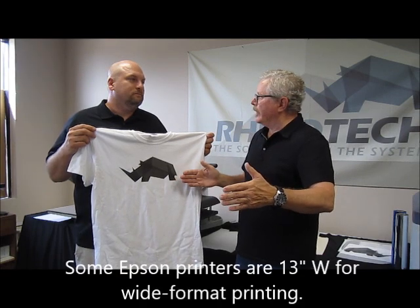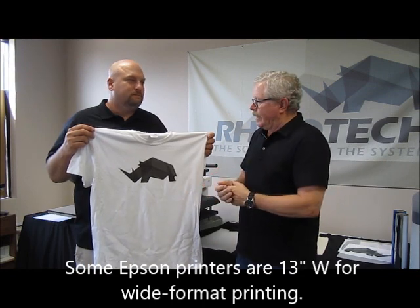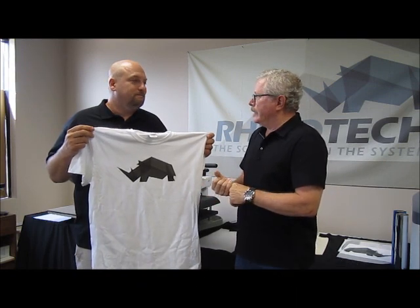The other thing about some of the Epsons is that they can come 13 inches wide, so you have a little bit more wide format capability for the roll of material that we have, which is 13 inches wide. Thanks for watching — you know where to find us. Until the next time, take care.